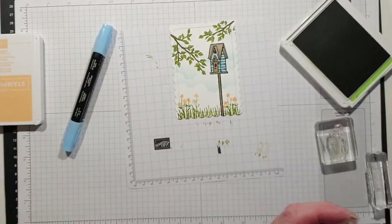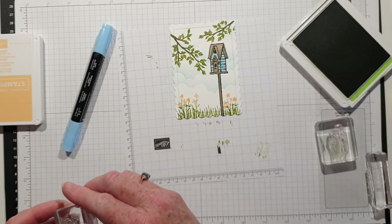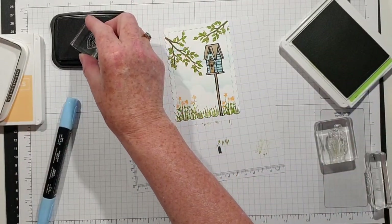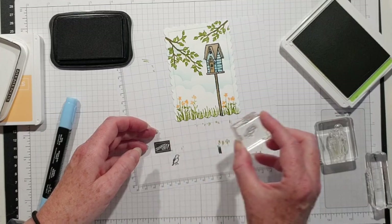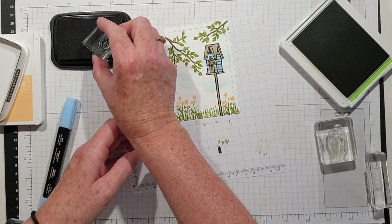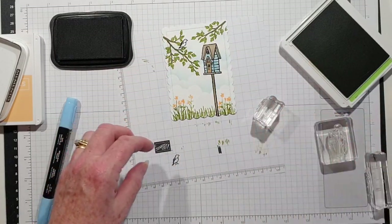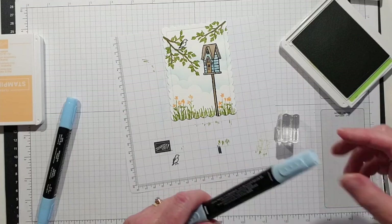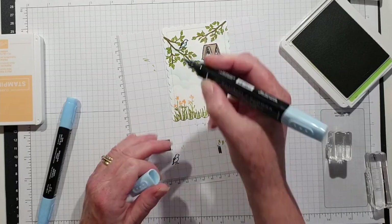There we go — I want to have the bird. Here's the Memento, let's bring that back. So he is going to be sitting there waiting — he's waiting to get in! And I'm going to actually paint him a blue tummy.